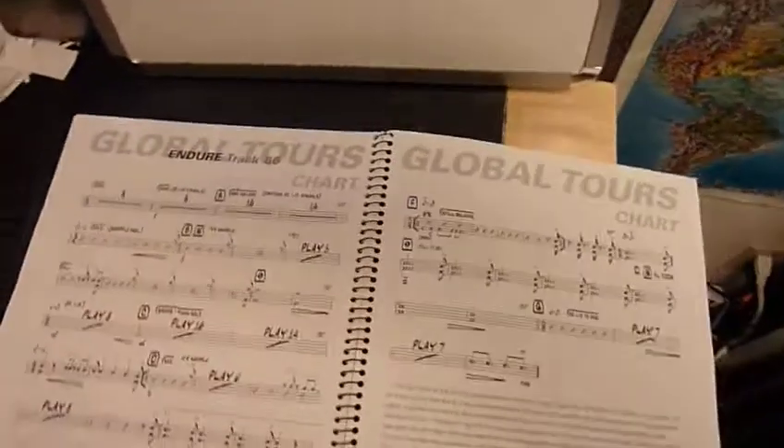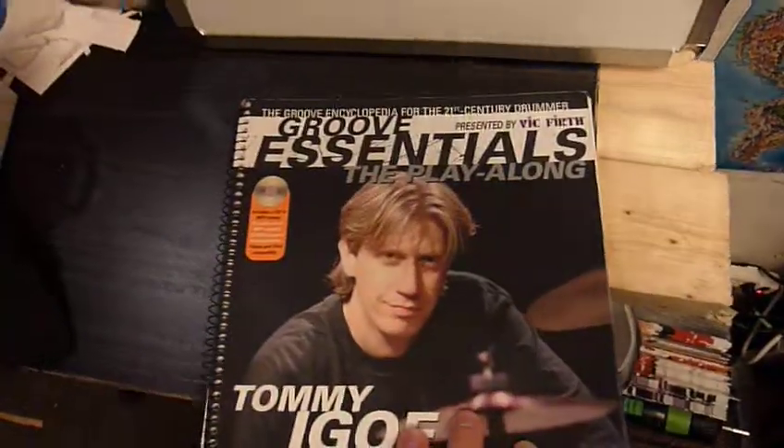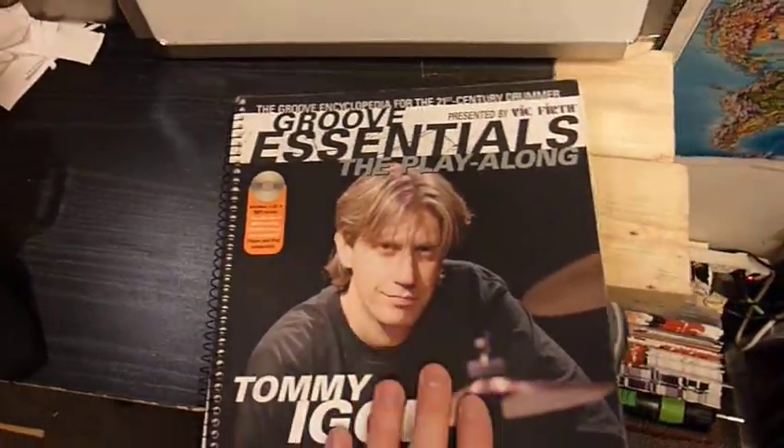There's also Groove Essentials 2.0. Find it. Buy it. It's worth it. Trust me.